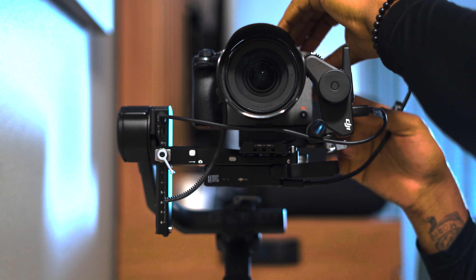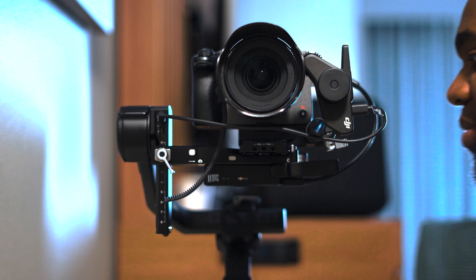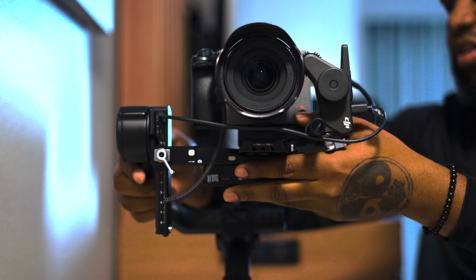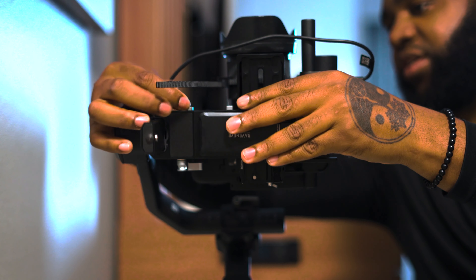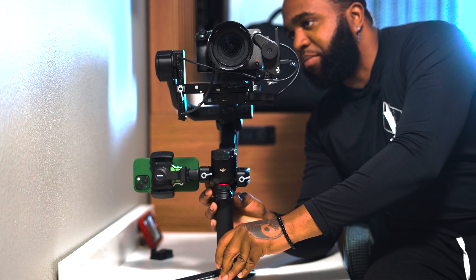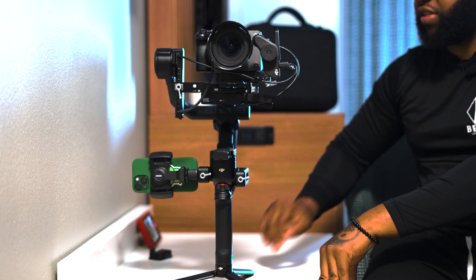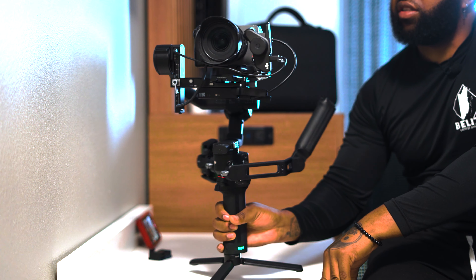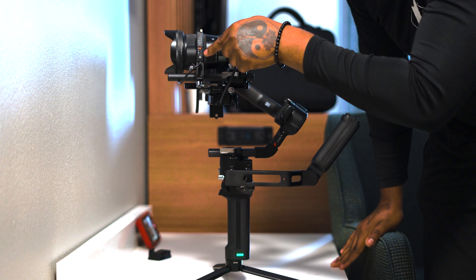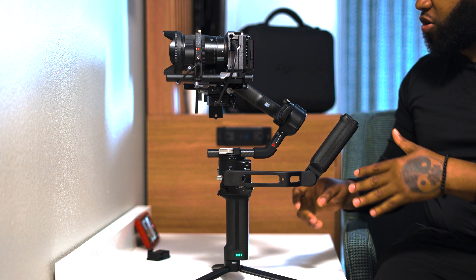Once the gimbal is powered on you'll see that on your focus motor. The next thing I'm going to do, which is totally optional, is connect my RavenEye so I can use my phone as a monitor. This is totally optional and has nothing to do with the focus motor — I just prefer to use the bigger screen since I'm already doing the setup. I'm going to balance the camera, which I'm not going to go into depth about because I have many videos on that. If you want to see a video on balancing, just go on the channel and check that out.